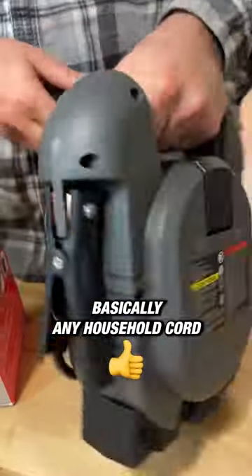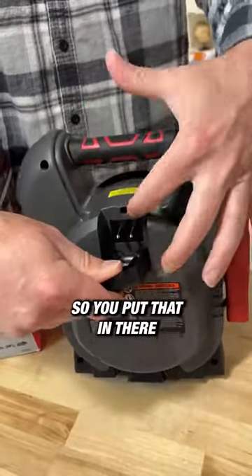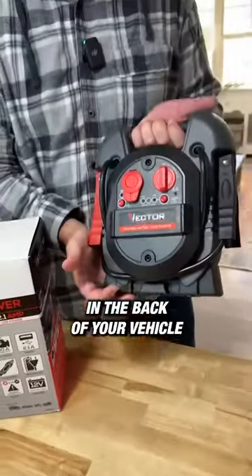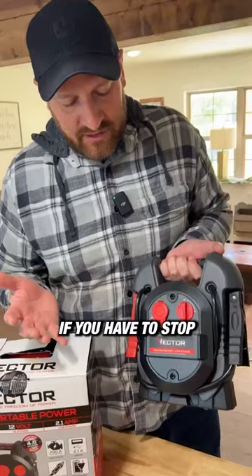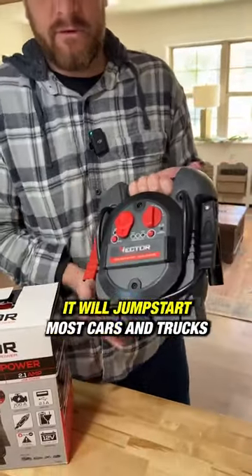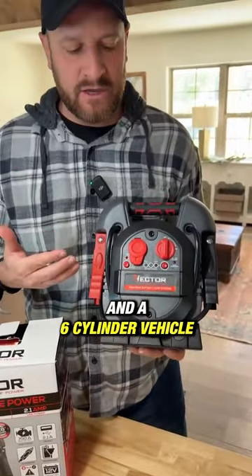It turns on here. Basically any household cord is going to give it power — you put that in there to power this machine, and then you're good to go. You can put it in the back of your vehicle. If you have to stop at the side of the road and need to jump start your vehicle, it will jump start most cars and trucks — a four-cylinder and six-cylinder vehicle.